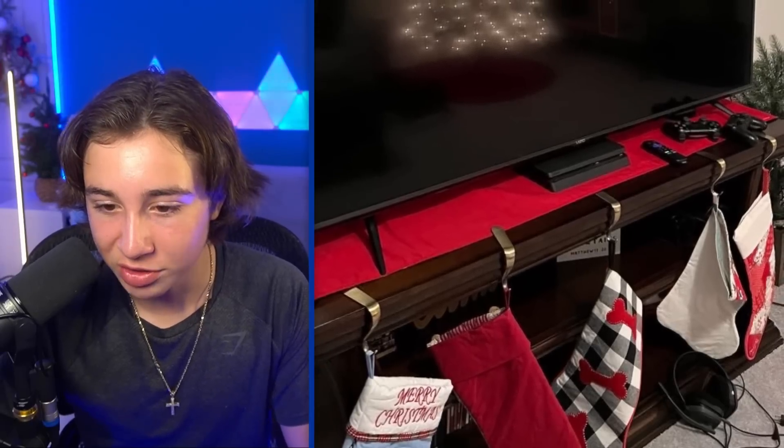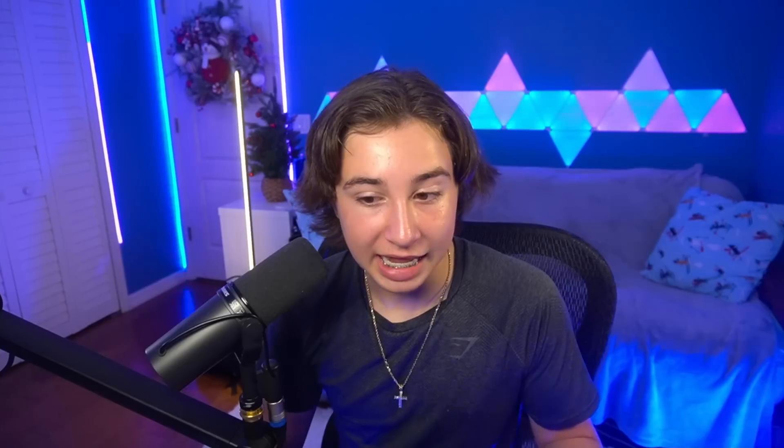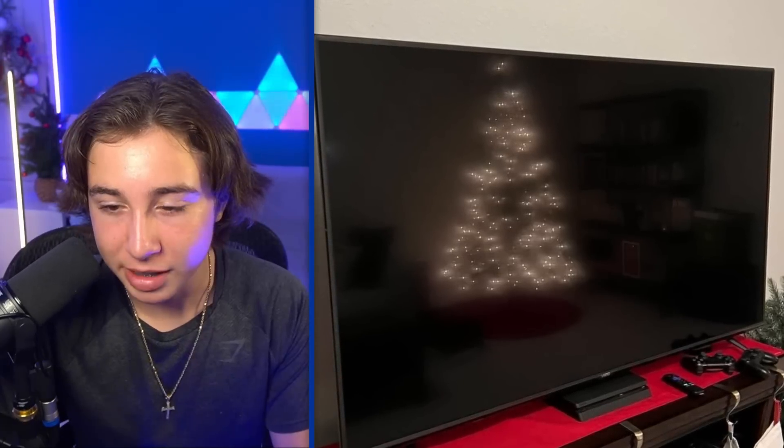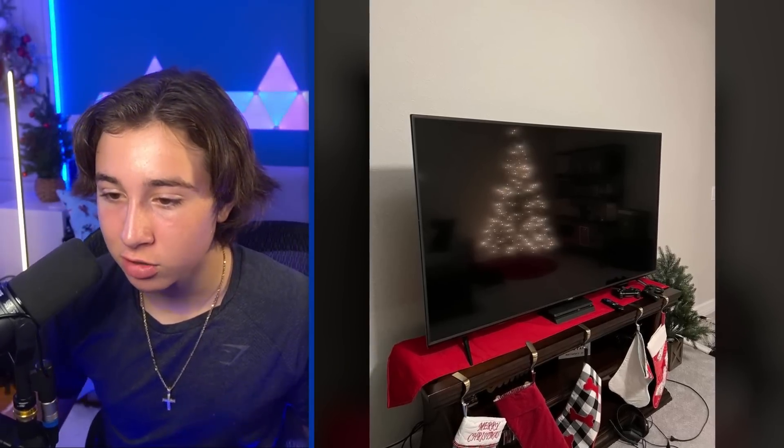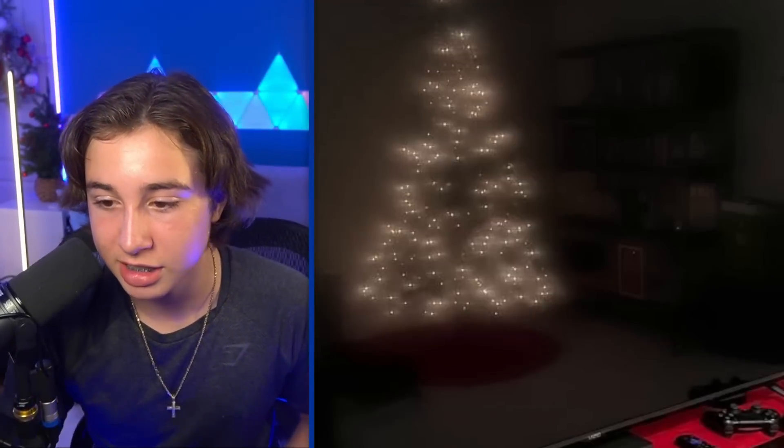I spoke a little too soon because here we have Charlie's kind of Christmas-themed setup. I've never seen anyone put stockings on the edge of a TV stand, but I guess it adds a little bit more Christmas spirit. You can also see he has a big Christmas tree in the back from the reflection of the TV. Overall, not that much going on with this setup — kind of simple, PS4 and TV, not much else to say. I'd rate it like 6.5 out of 10. It's not really that bad at all.